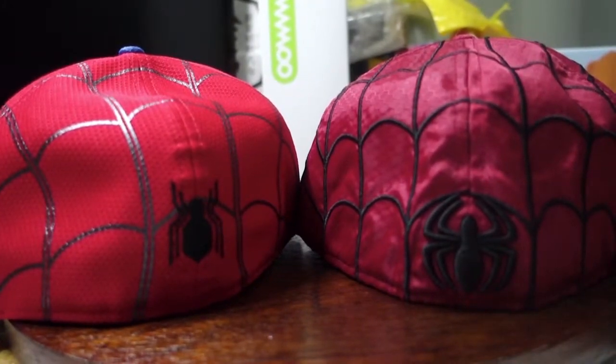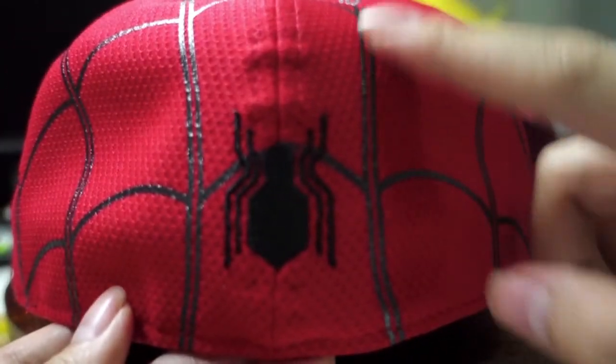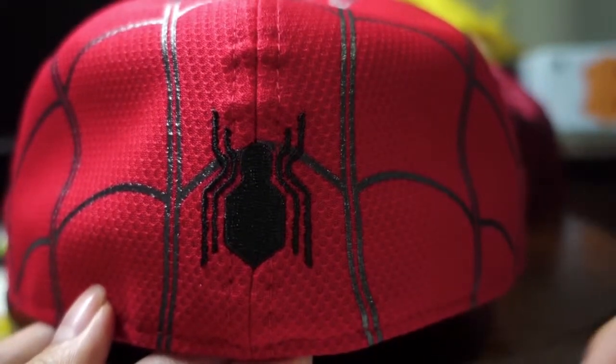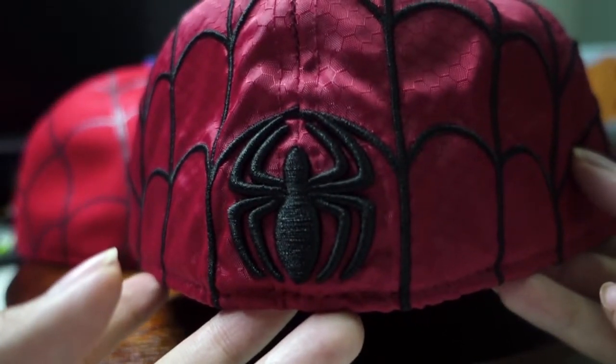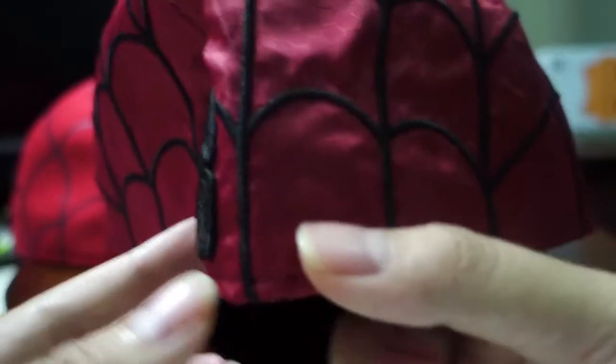What really sets the difference between these 2 caps is the work done on them. Let me show you why. For the Amazing Spider-Man one, the web that is all over the head feels like it's actually printed on instead of embroidered on, and this one feels like it's embroidered with not much effort. But look at the beauty of the logo on the Amazing Spider-Man cap — you can see there's some volume here, it seems like it's jutting out.